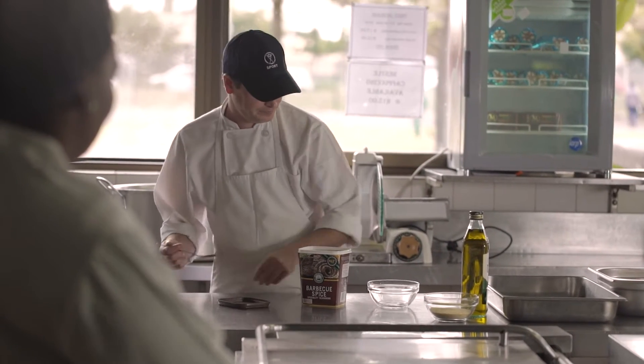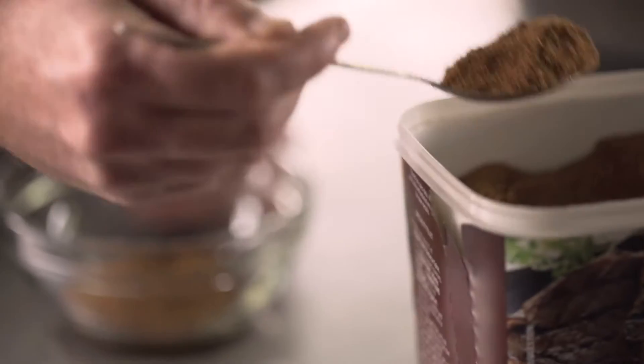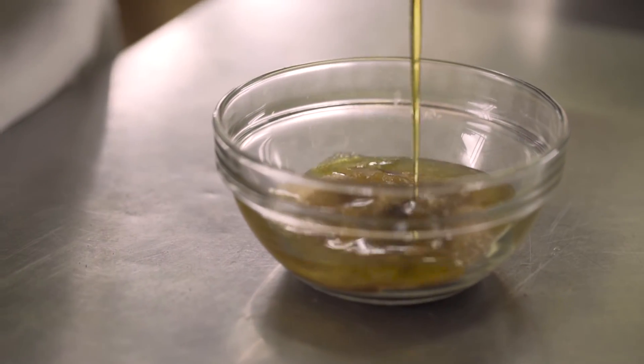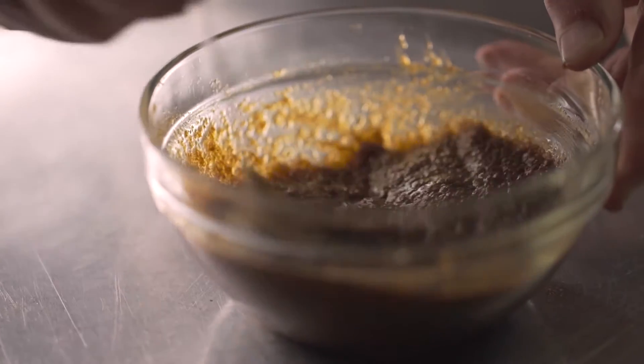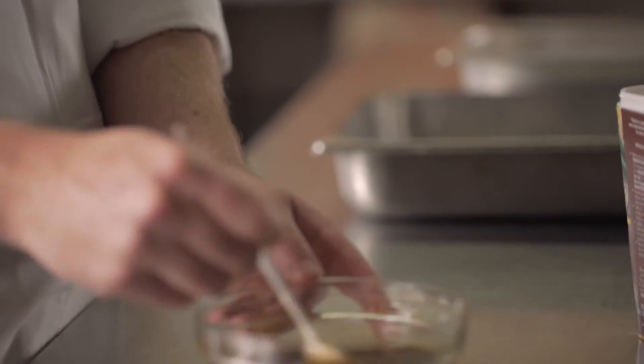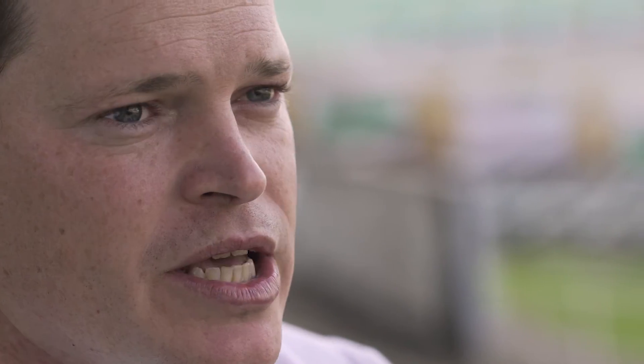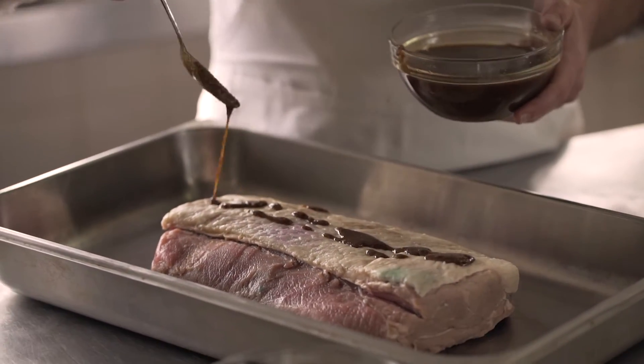Today we're going to be doing a roast sirloin steak using the Robertson's barbecue spice. I'm going to start with making a rub. A good barbecue spice obviously adds a lot of flavour to the meat. With the Robertson spice, there's over 12 herbs and spices in the product itself, which is fantastic. With the paprika, it adds a wonderful colour to the meat as well, and a bit of sweetness and tanginess that the paprika does give.